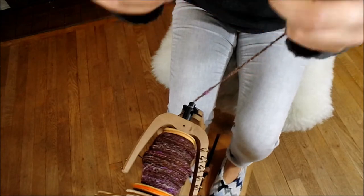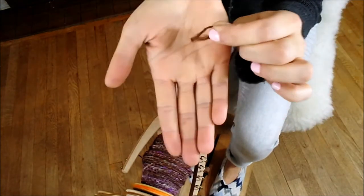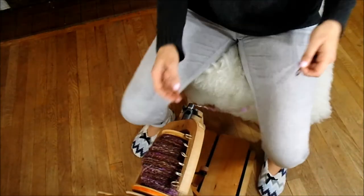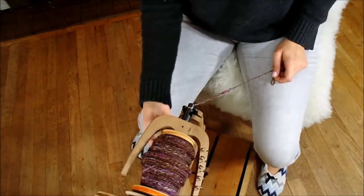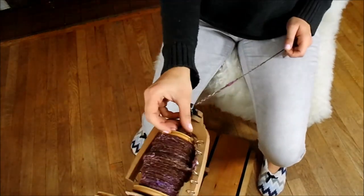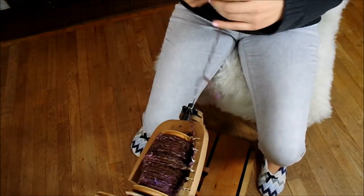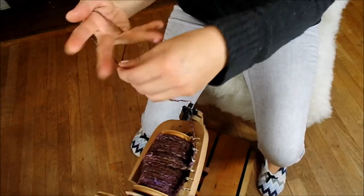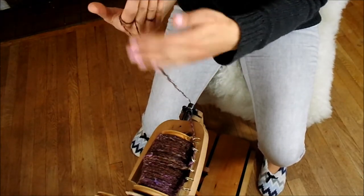So we got to the end — this is the end. It will look like this: a little loop. We have our plied fiber. Now the last thing we have to do is take this off of the spinning wheel. Disengage your drive band and disengage your tension. We want to leave it in the orifice and we're going to use our arms — you can use a chair. But if you don't have a niddy noddy, we do the same thing where we wind it around our fingers. We want to just pay attention to this little end here.